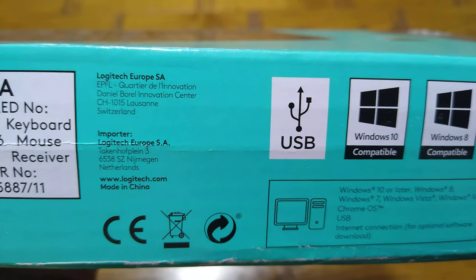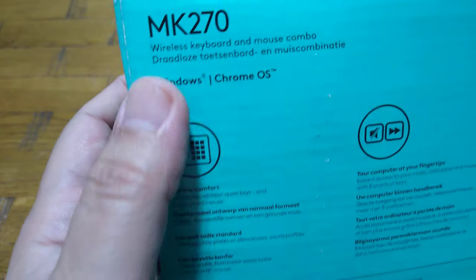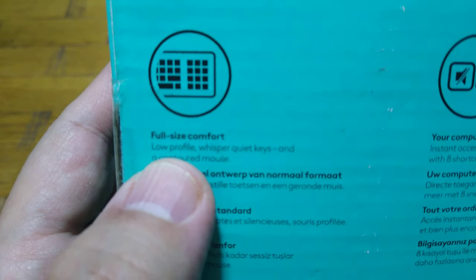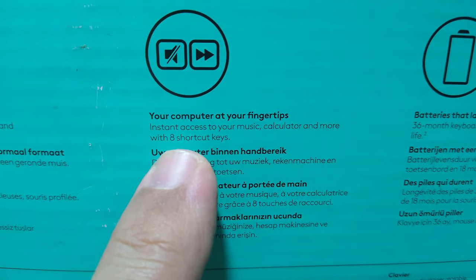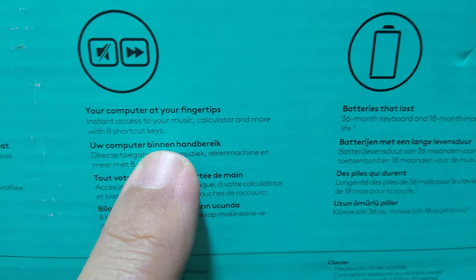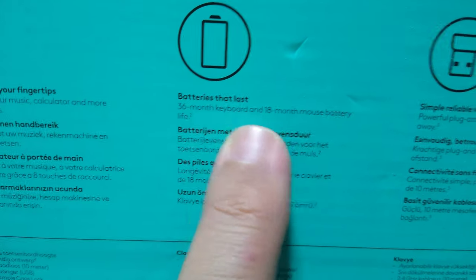Here are some more details. It works with Windows and Chrome OS. It's described as full-size, comfortable, low-profile, with whisper-quiet keys and a contoured mouse. It also supports different languages and gives you instant access to your music, calculator, and more with shortcut keys, which is what convinced me to buy it.